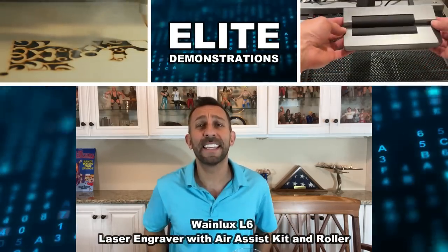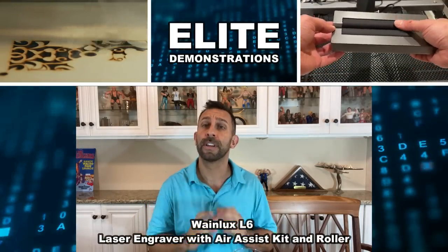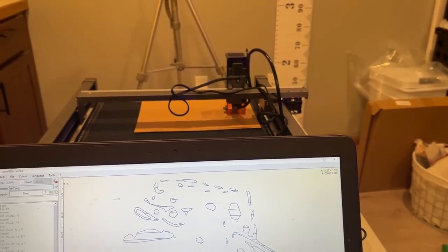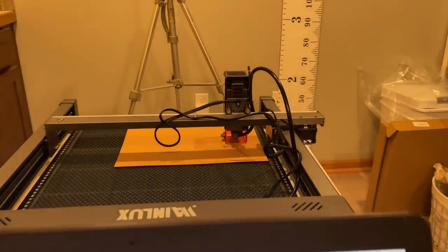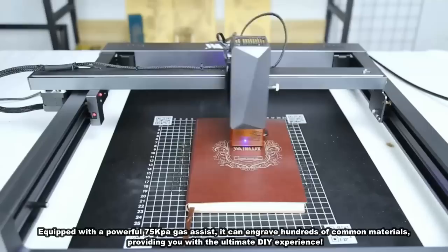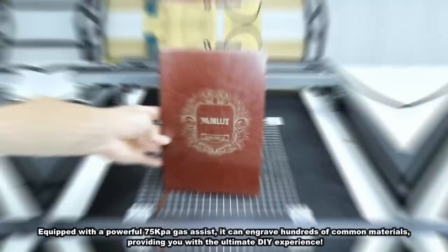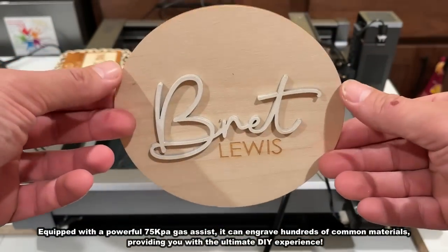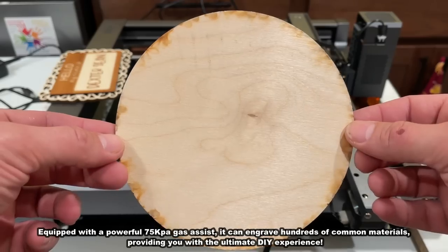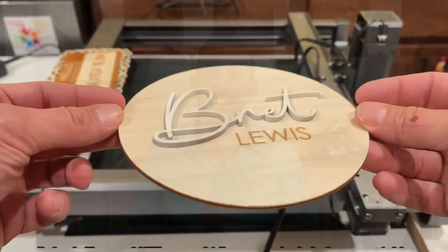Hey folks, Adam here from Elite Demonstrations, and we're about to show you a little bit about our laser engraver of the year. This is the L6 with air assist, and this thing is so fantastic. So whether you're looking to engrave your tchotchkes, make Christmas ornaments, or make that book look fantastic on a shelf — this is the laser for you. This is absolutely an incredible engraver. Let's go ahead and check it out and kick it off with a video about this fantastic product.